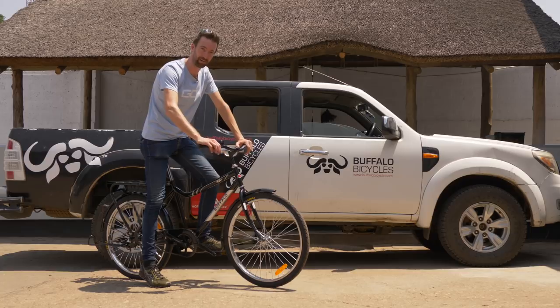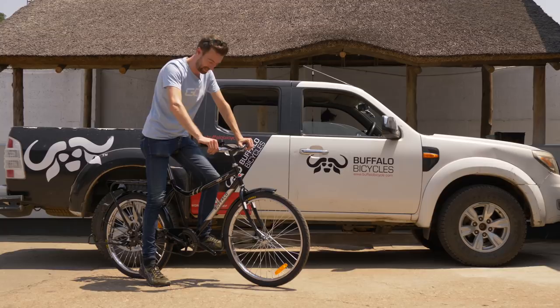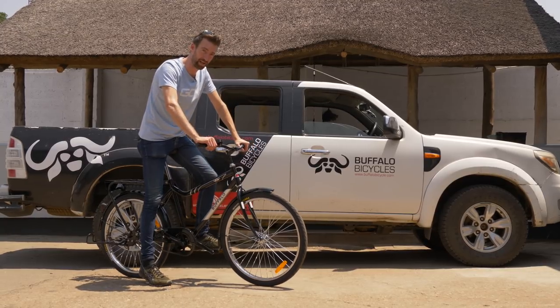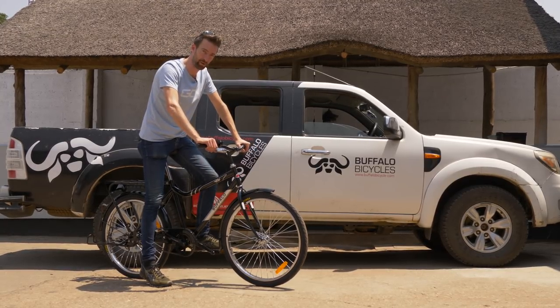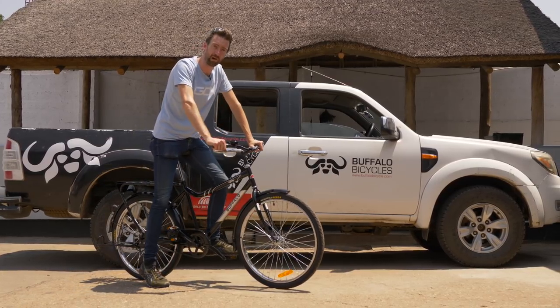If you would like to see exactly how these bikes are used over here in Zambia, you can click through to the following two videos — just down here we follow a student, and just down here, a local farmer.